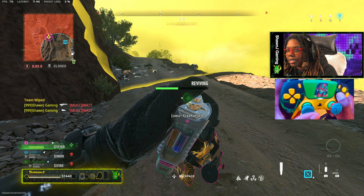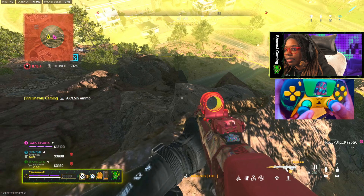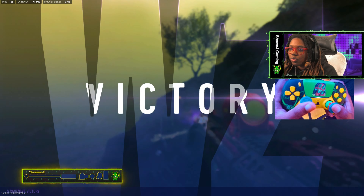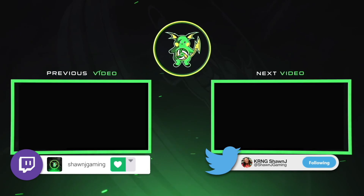I got medic vest too, we lit! Just be watching for somebody to maybe come up. Let's go. I got medic vest. Okay, thank you.